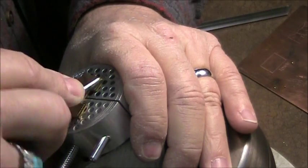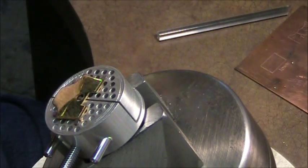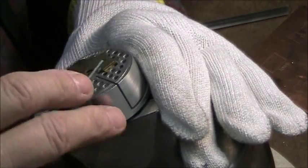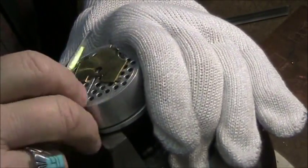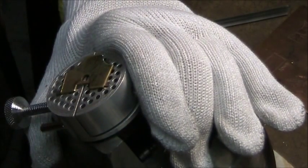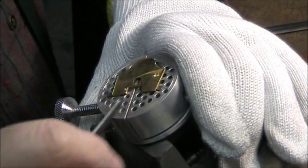I'm engraving brass; the tool is made out of steel. Before I forget, I'm going to put my glove on in case I slip — I have slipped in the past and cut myself by jamming the tool, and I don't want to do that.